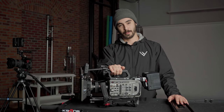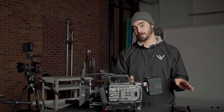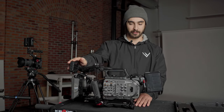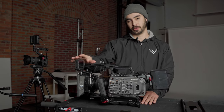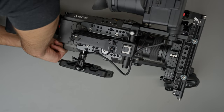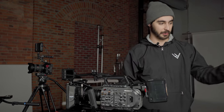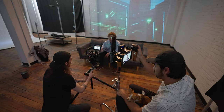The FX9 also has both SDI and HDMI out. Not only can we send the signal to a monitor for ourselves to view, but if we're working with a director or producer, we can send it out to a separate device for them as well. We reserve the HDMI for our onboard monitor — we attach something like our Atomos Shinobi, which is a five-inch HD monitor so both the camera operator and camera assistant can see the image. The SDI out is typically for our video transmitter, which sends the signal to something like our director's monitor. We also have a second SDI out if we ever need another monitor.